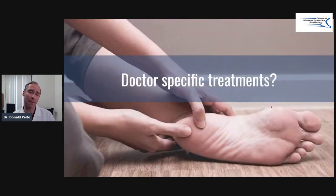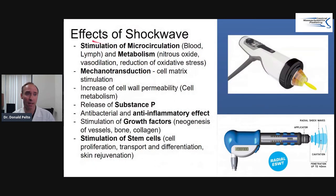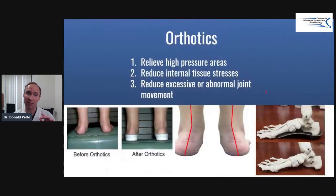Doctor-specific treatments are things I might do or send you to have done. I do shockwave for this — treating the flexor hallucis area to help repair and heal it, which is very successful. There's both radial and focused shockwave available. I would first start with deep tissue work and maybe some physical therapy prior. For orthotics, if you're really flattening things out that can contribute to this, so providing more support helps correct heel alignment, reduce high-pressure areas, reduce internal stresses on that tendon, and reduce excessive or abnormal joint movement.